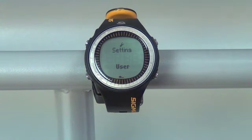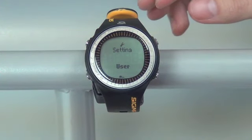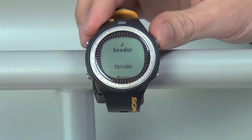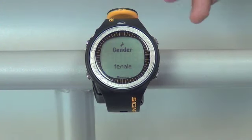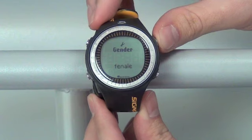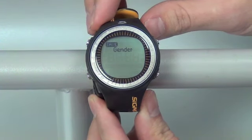From here we have two different options: first being user, second being unit. We'll start with our user menu first and enter that by pushing the top right button twice. Here's where we have the different settings for the person wearing the watch. So first we'll start out with gender.